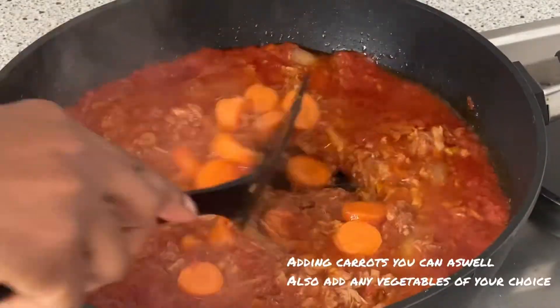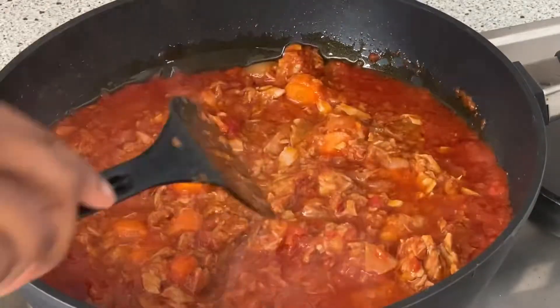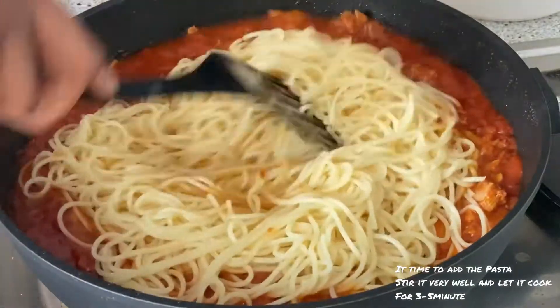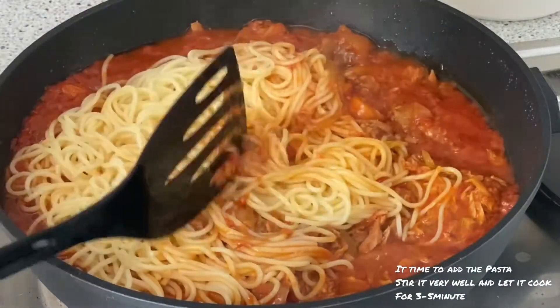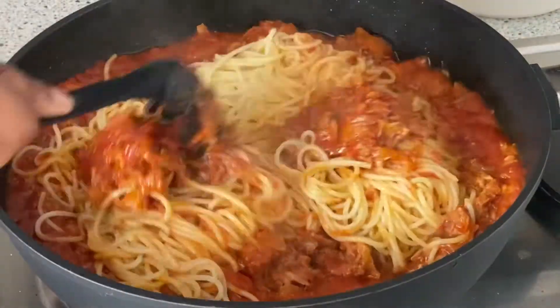Now I'm adding my carrots — you can add other vegetables if you like. My pasta is ready and I also love to rinse it with cold water so it's not too soft. Now I'm adding the pasta in and letting it cook for three to five minutes.